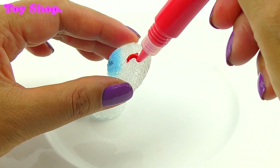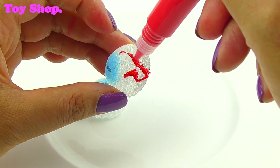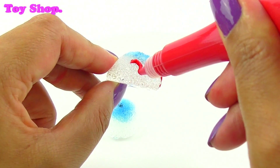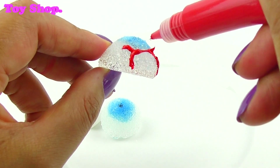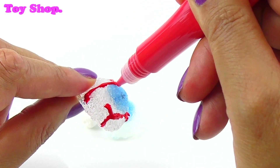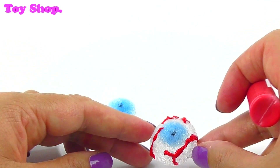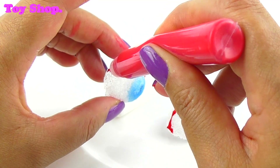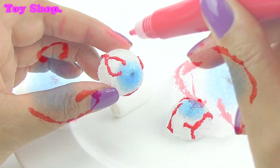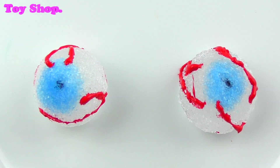Now let's make them super frightening by using our glue pen and putting some red veins on them. That does look scary, Aki. Don't forget, this is glue, so afterwards we've got to wait for it to dry again. It's a bit boring waiting for them to dry, but it'll be worth it. That is scary — that looks gross! And for the other one — super scary! They look super scary, Aki.